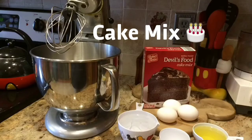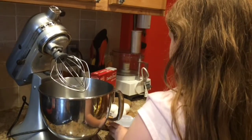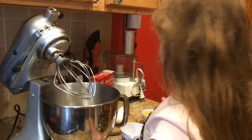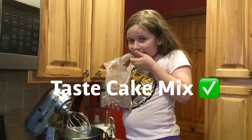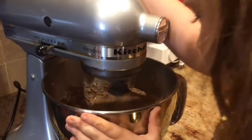Hi guys, welcome back to our channel. Happy Father's Day! We are here today to make a chocolate lava cake. Step one: we are pouring in the regular basic ingredients of a cake mix — water, eggs, oil, and a chocolate cake mix — and then we're just going to turn our mixer on and mix mix mix, chocolate goodness.